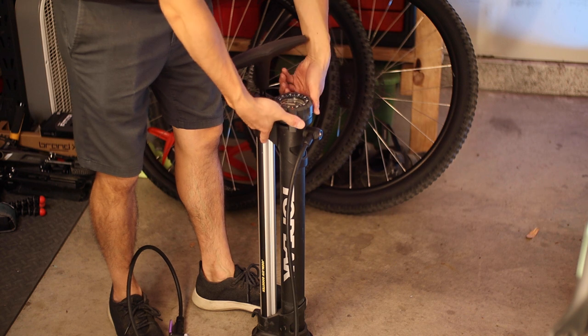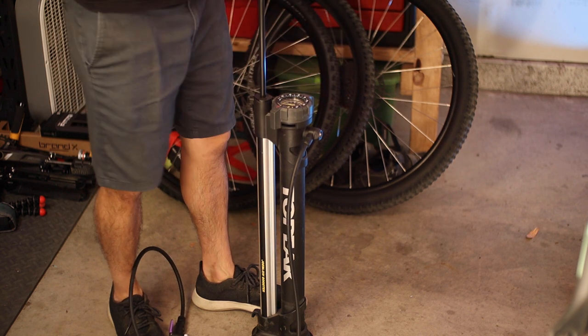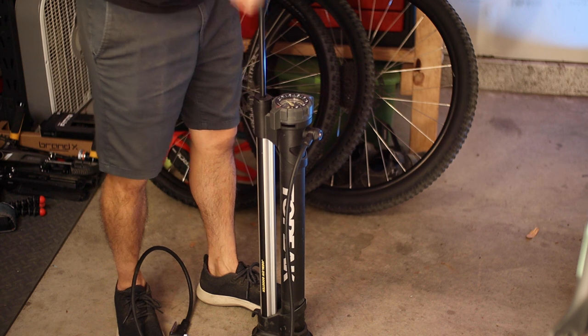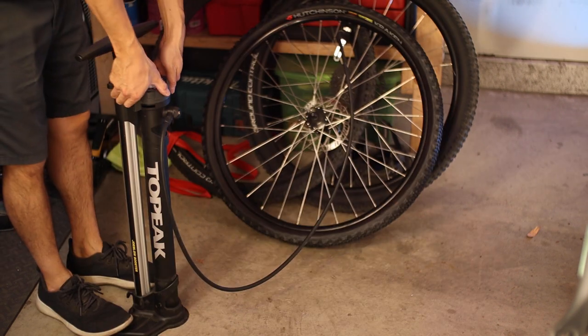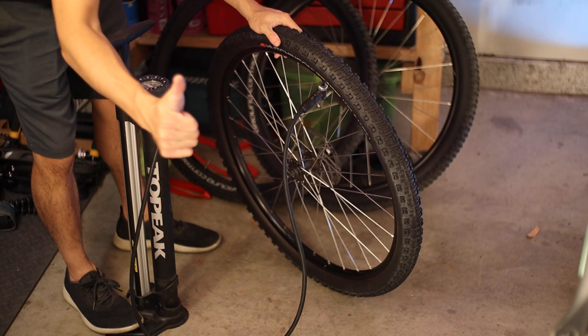The Goldilocks option, in my opinion, is something called a boost pump, which is like a standard floor pump but has a bypass valve that allows you to divert air into a pressure vessel on the side. It's basically just a manual compressor that you hand pressurize up to 160 psi. Then with the flick of a wrist, you can release all that air at once into the tire, much like a traditional compressor.